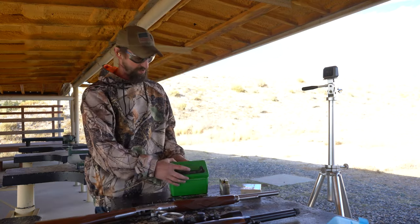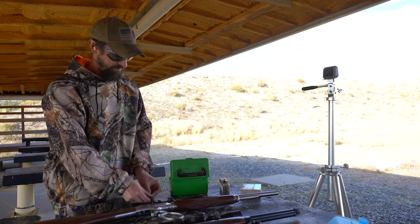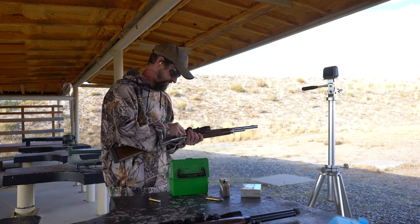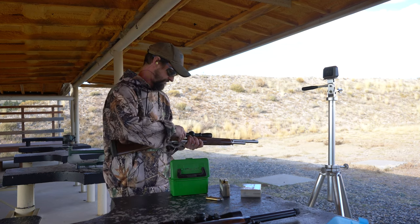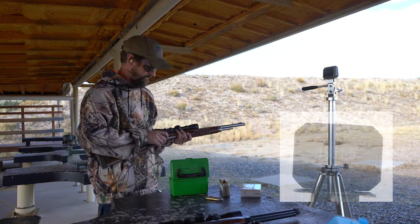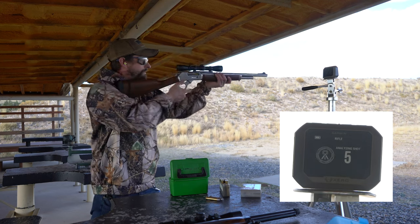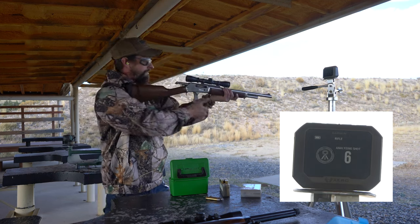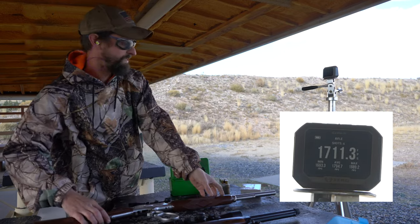And just for good measure we will shoot a couple with a different powder. Those came in at 1711, so those are going a little bit slower.